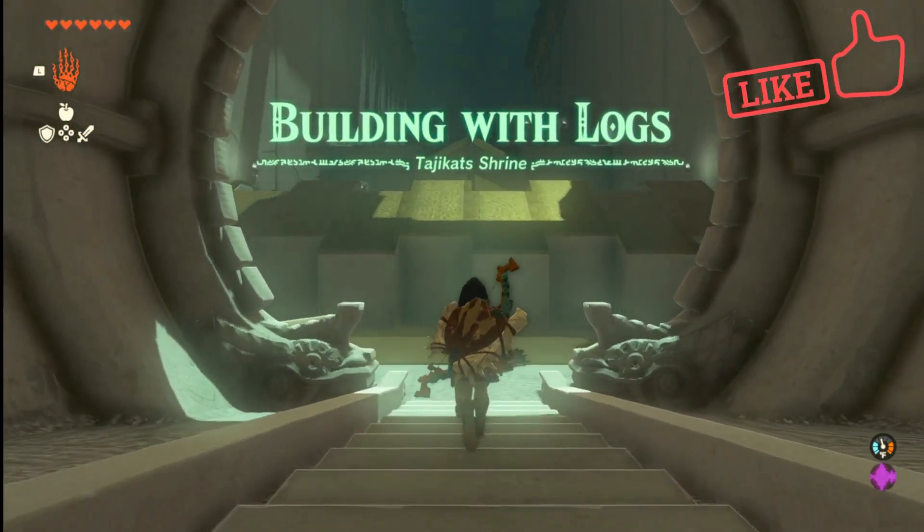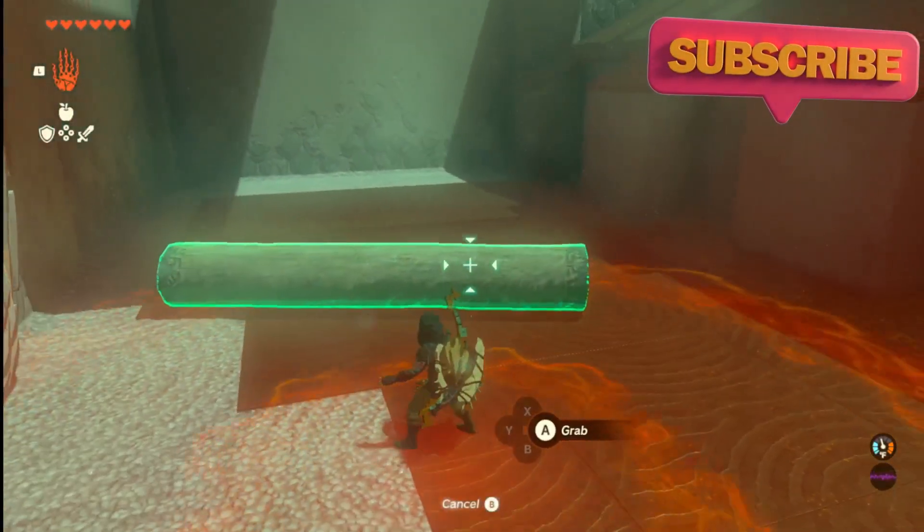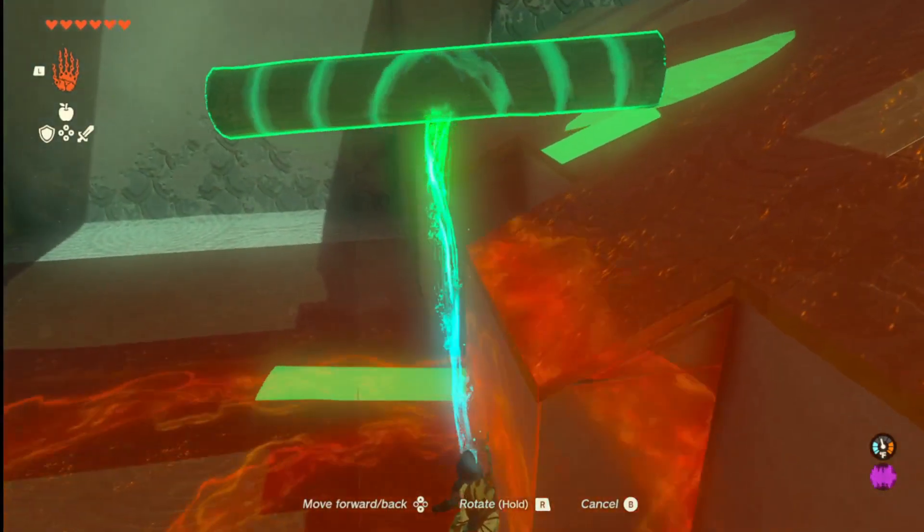Building with logs. Let me show you how this one's gonna work. First up, grab this log. You're just gonna kind of lay it about like this.